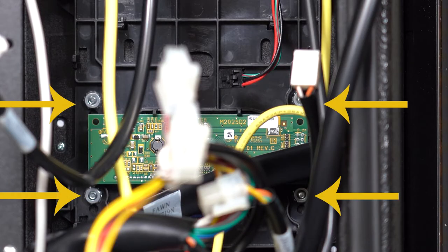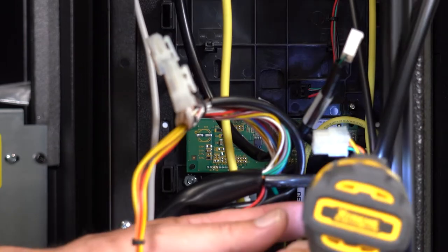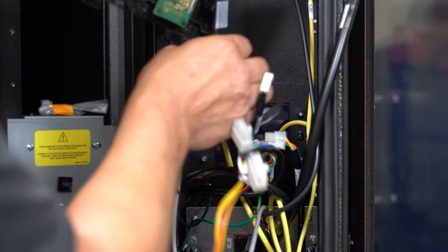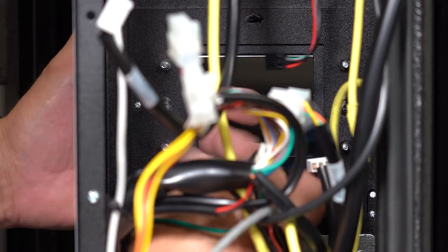Now remove these four number 8 nuts with an 11/32 inch socket so you can remove the plastic control board mount. Then push out the display cover through the back.